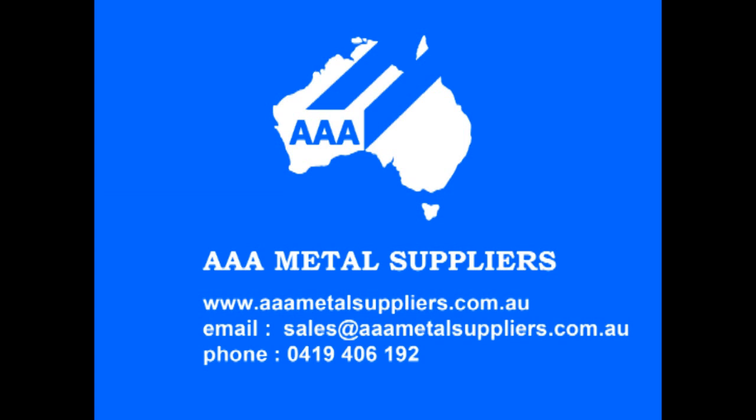Remember, AAA Metal Suppliers for all your balustrade needs. Thank you.